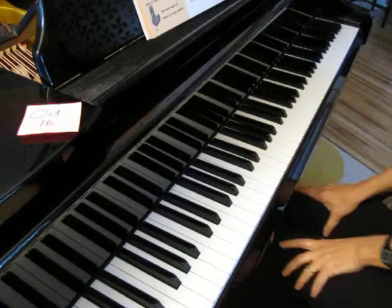Okay. Enjoy practicing both of these pieces. I'll see you soon. Thanks again parents for all your great work and your support.